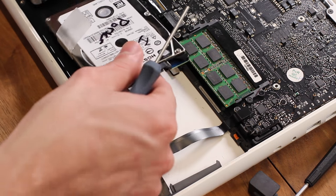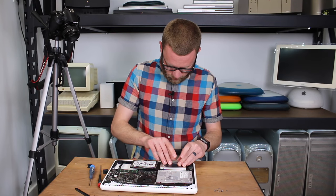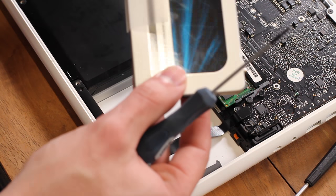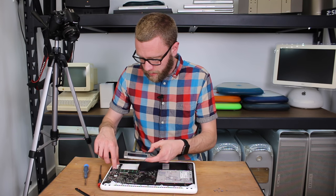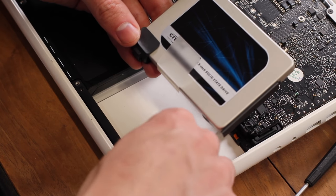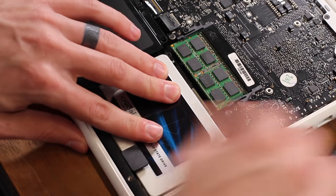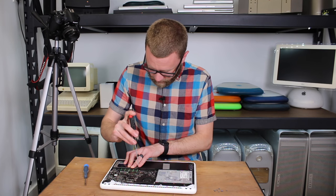I've already unboxed my SSD. I'll sit them side by side, take the pull tab off the old drive, and put it on the SSD. Then we're going to put the T6 screws back in. The rubber feet are a little tricky — they sort of slide on and hold the edge of the drive in place, not holding it down tight but making sure it doesn't move around. I'm going to reconnect the SATA cable, slide this back in, and put that black retaining arm back into place.